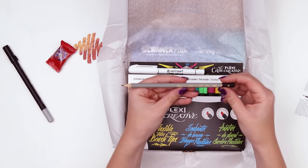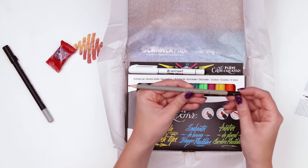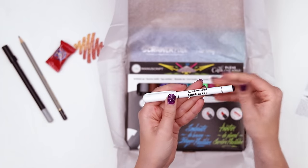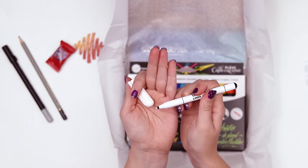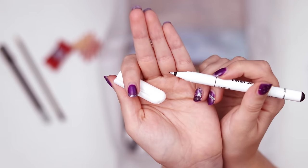We also have a pencil — this is the Koh-i-Noor Hardmuth 1860 in tone B. We have a pen — I've never heard of this — the Centra Pen Liner 2811F. Apparently it's supposed to be good for accuracy because it has a soft nib.